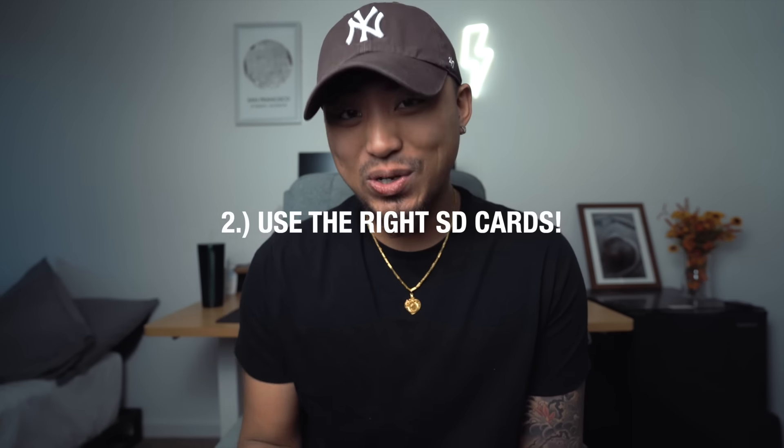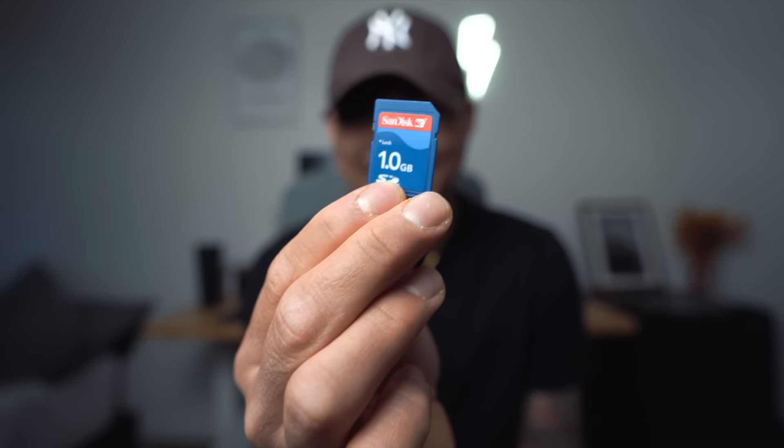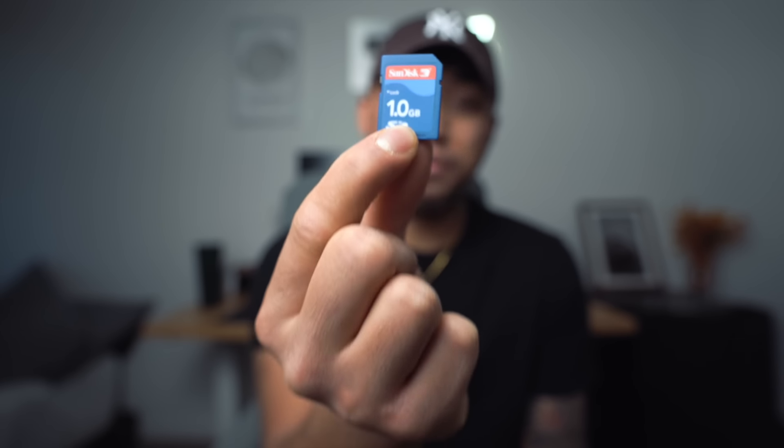Tip number three — buy the right SD card. A lot of you know that SD cards have gone extremely cheap and you can pick up a 128 gigabyte SD card for like $13. But that is a huge problem for these digicams, because these cameras were manufactured at a time where 16 or 32 gigabytes was already a huge chunk of storage. A lot of these cameras won't support anything over a 16 gigabyte memory card, so look up which SD card your camera needs and the maximum capacity. To put it in perspective, I'm using a one gigabyte SD card that got me 455 images — because the files are tiny on this camera.